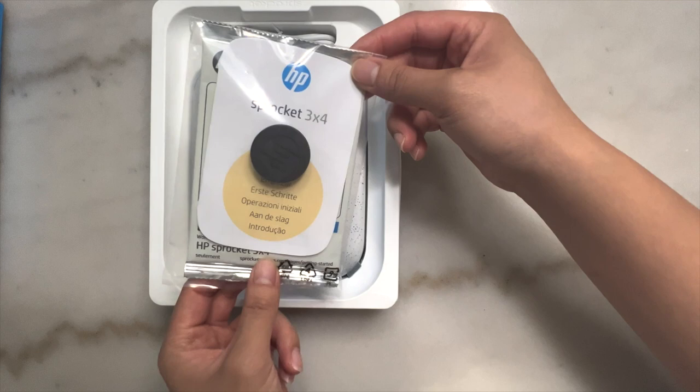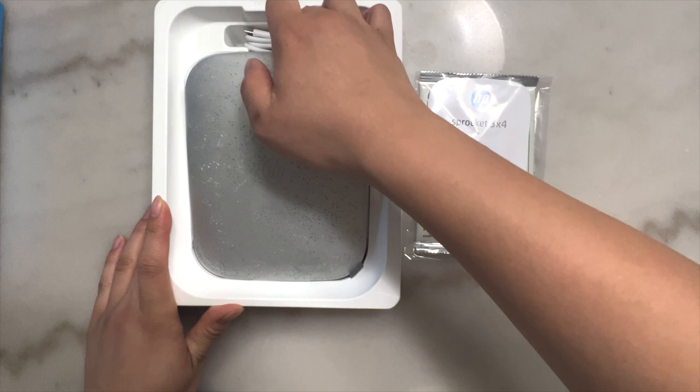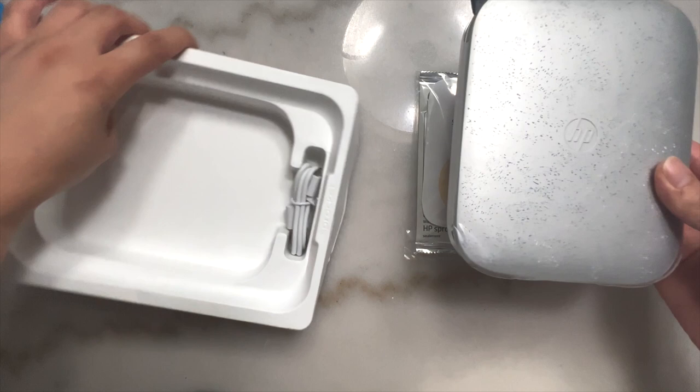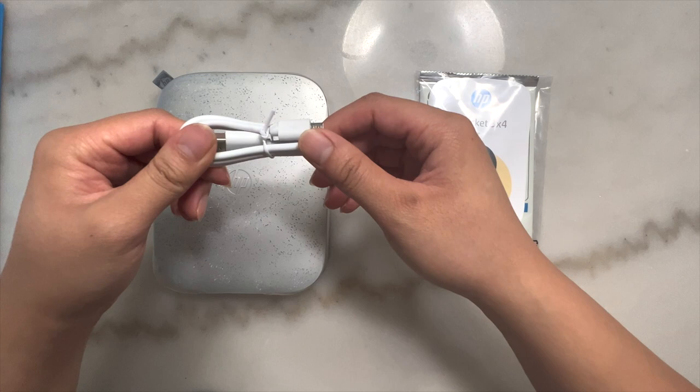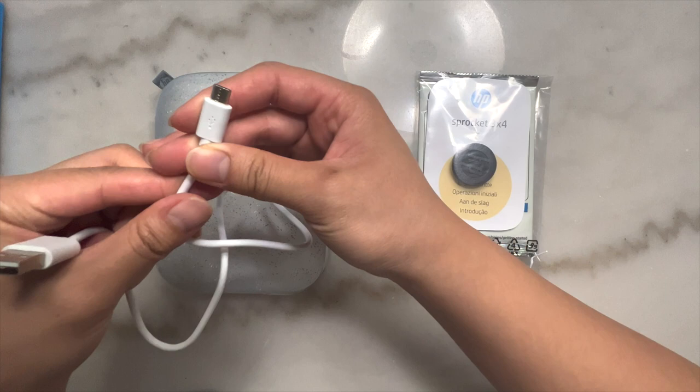This is what you'll receive in your box — I'm not sure what this little piece is for but I'm sure we'll figure it out. You'll also get your printer — this is the HP Sprocket printer — as well as a charging cable, which is what you'll use to charge your printer. The HP Sprocket uses a USB cable to charge.